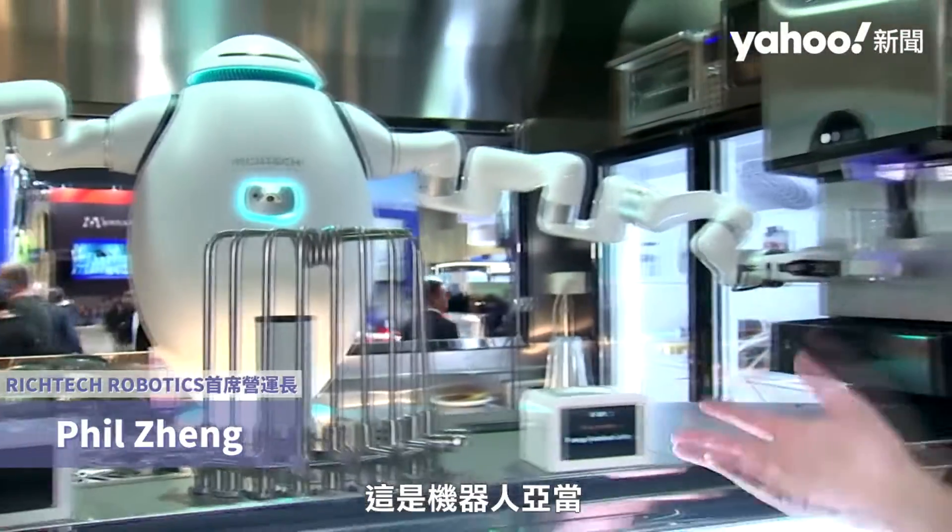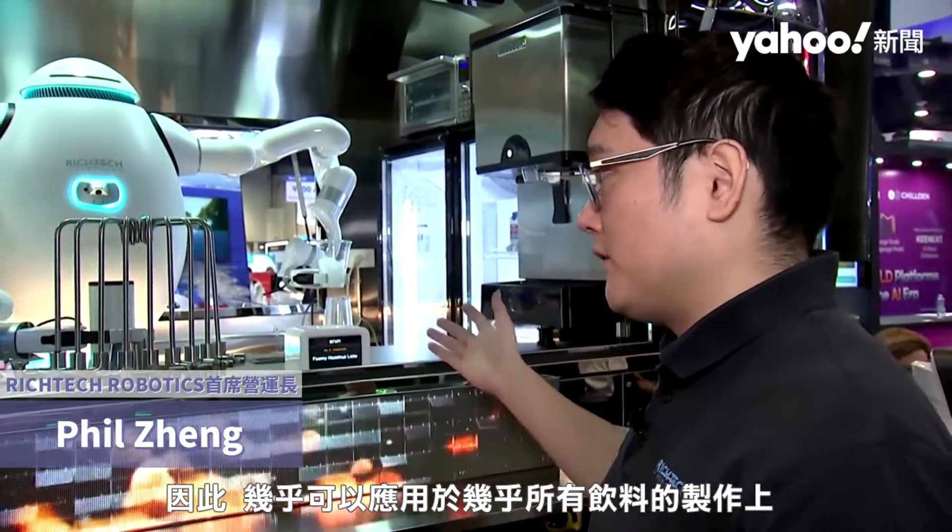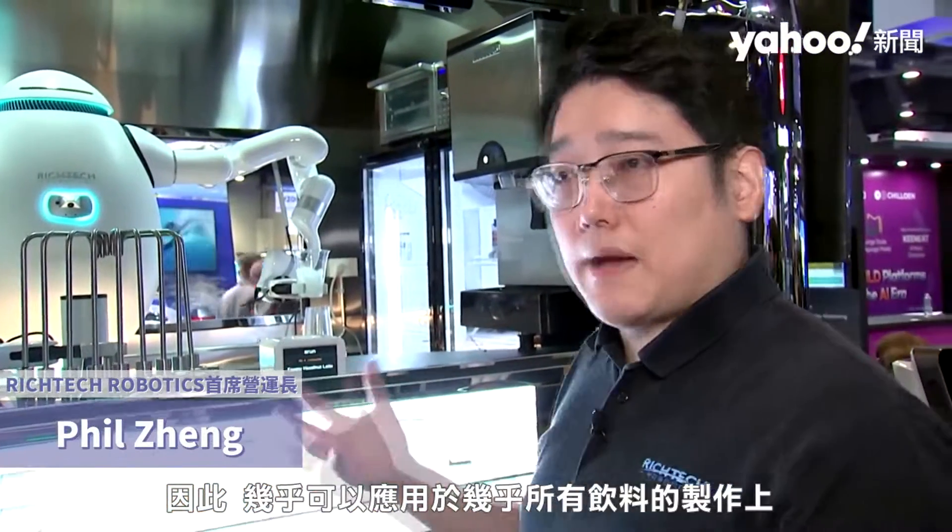This is the Adam robot. He is a barista robot in this case, but really he can make a lot of different beverages — from boba tea, coffee, iced lattes, iced tea, to even whiskey shots and cocktails. So really it can apply to almost every single kind of beverage making application.